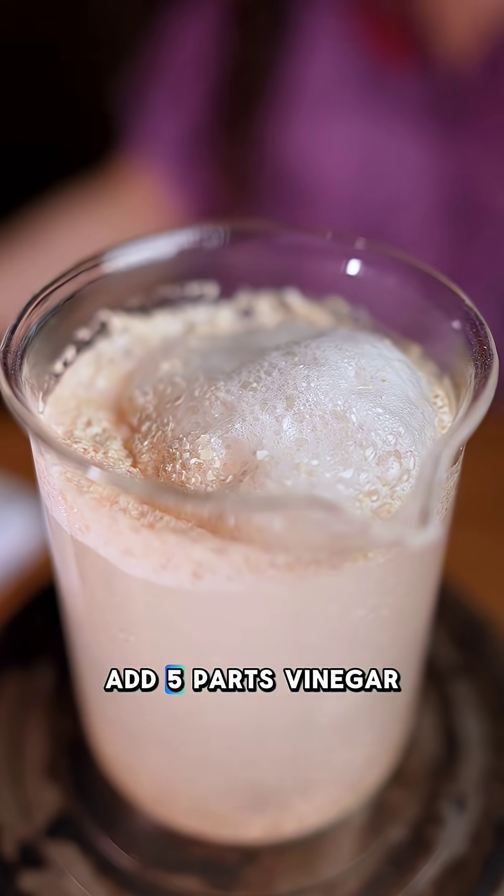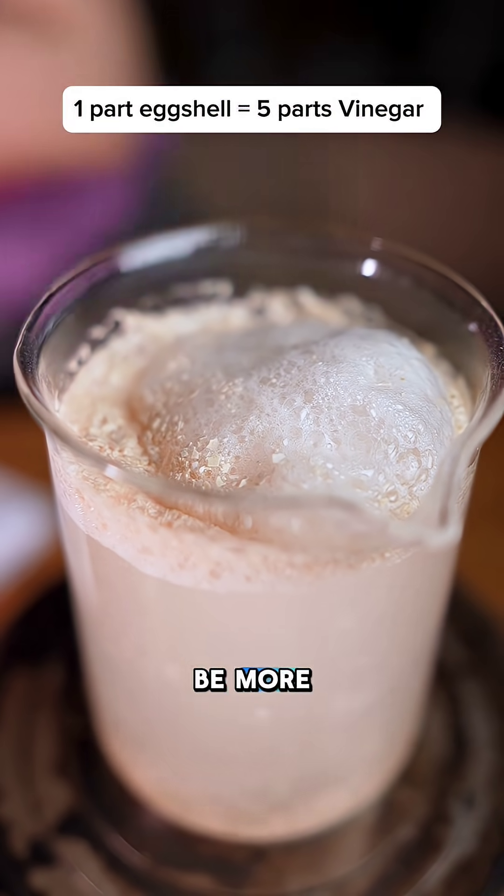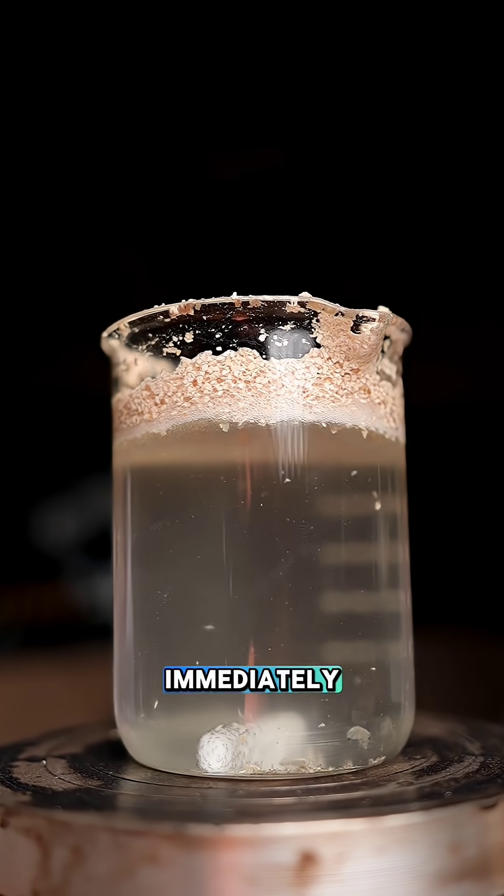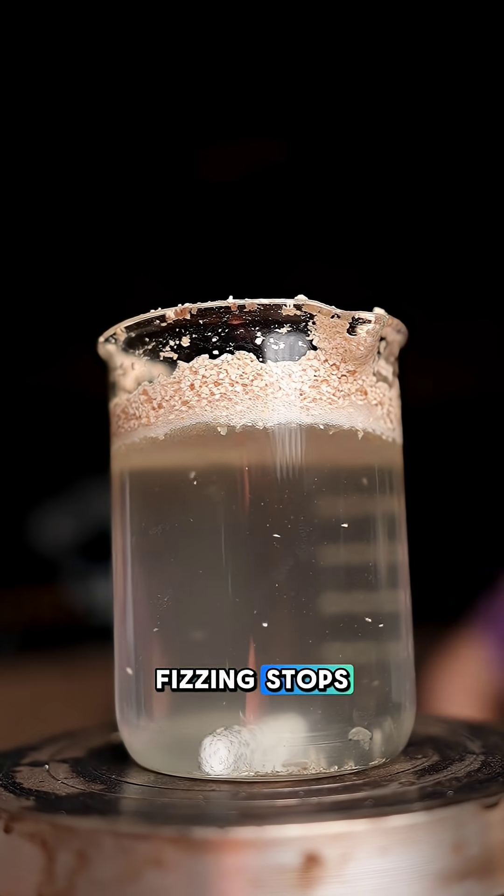For each part of eggshells, add 5 parts vinegar. If you want to be more accurate, use 20 parts vinegar. The reaction starts immediately and you should wait until the fizzing stops.